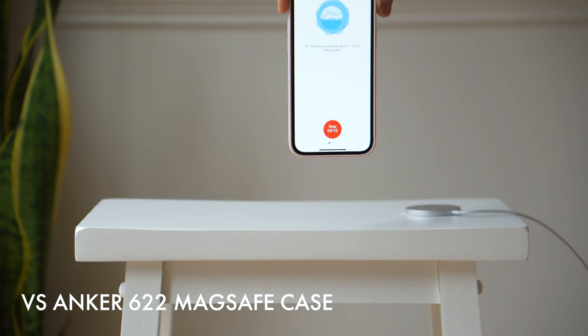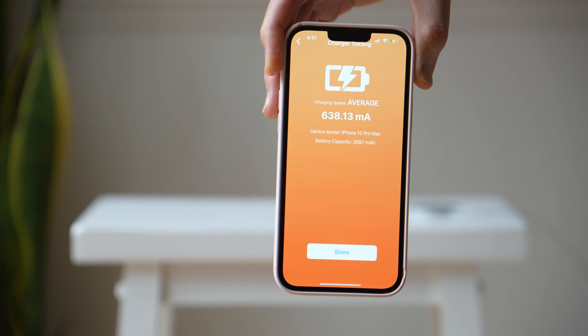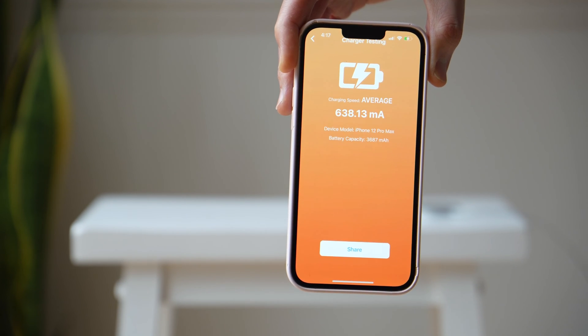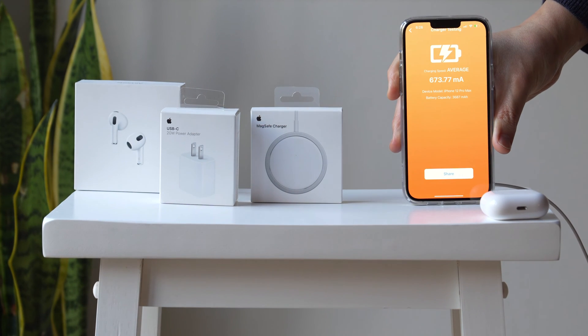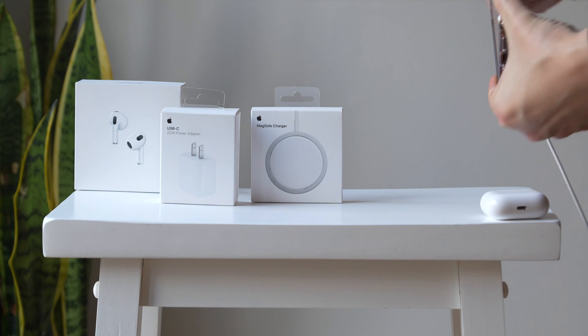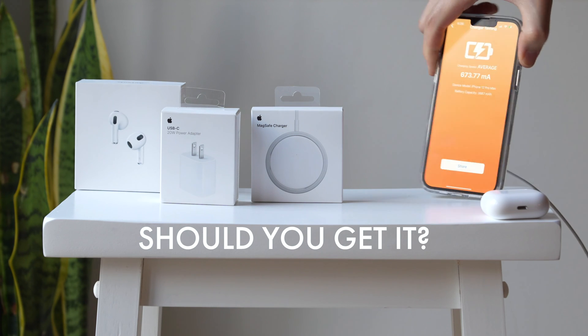We're testing this on the Anker 622 MagSafe case. It got about 638.13, which makes me wonder — does this MagSafe upgrade only work on the Apple MagSafe charger? That could definitely be the case, because on the Apple MagSafe charger it's substantially faster than the Anker as well.